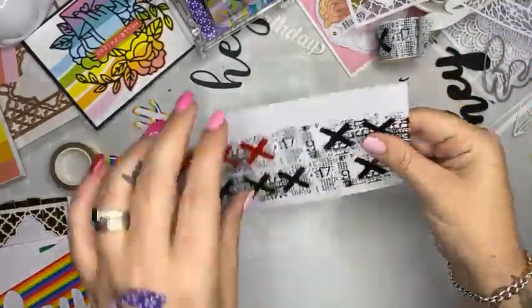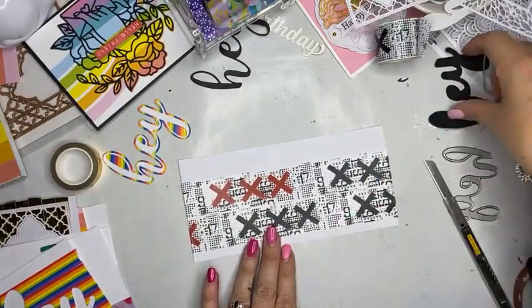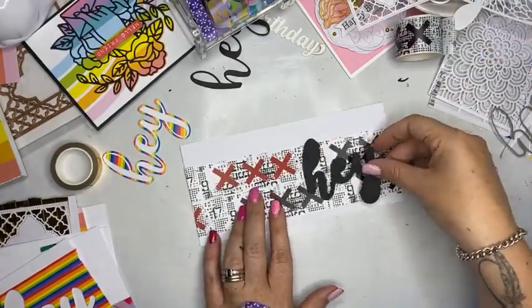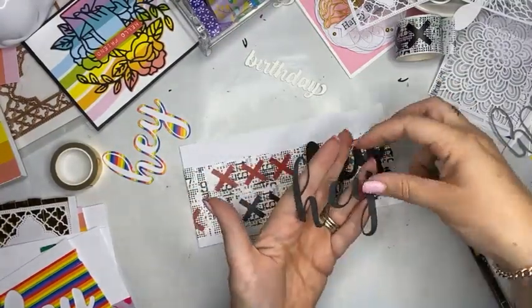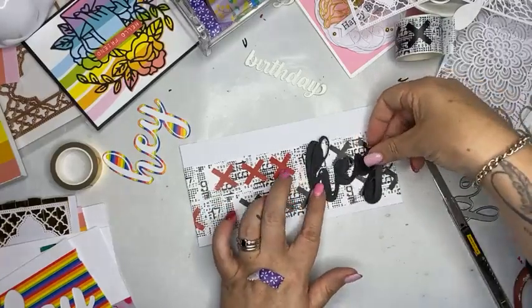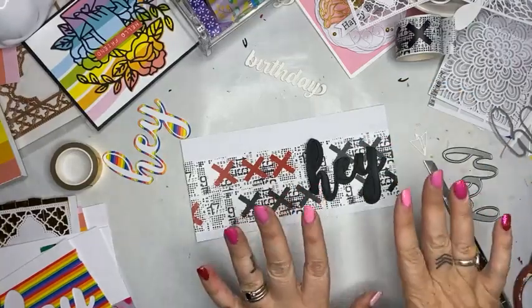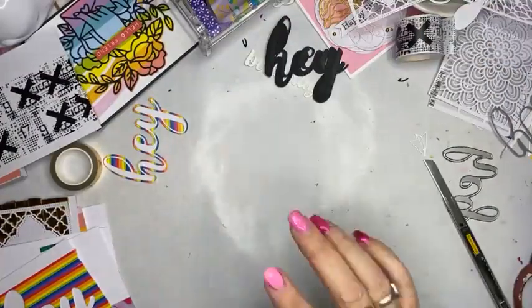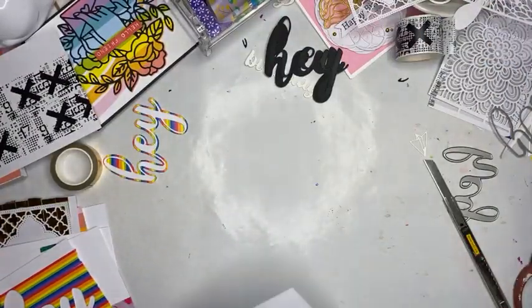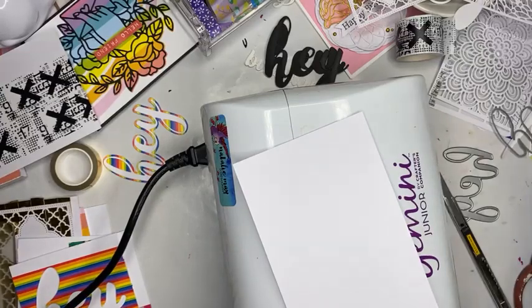I have some arty ones here as well. On a slimline card, this one is quite a grungy washi. From here I could die cut that to make a really awesome pattern. I could stick my HAY word — see, now I need to cut that one — that would look great in red over the top of that, and then foam tape to the top. How awesome would that look? So I would need to cut that word again using plain white. I'll get my Gemini out again — it takes less than a minute to do if I'm organized.